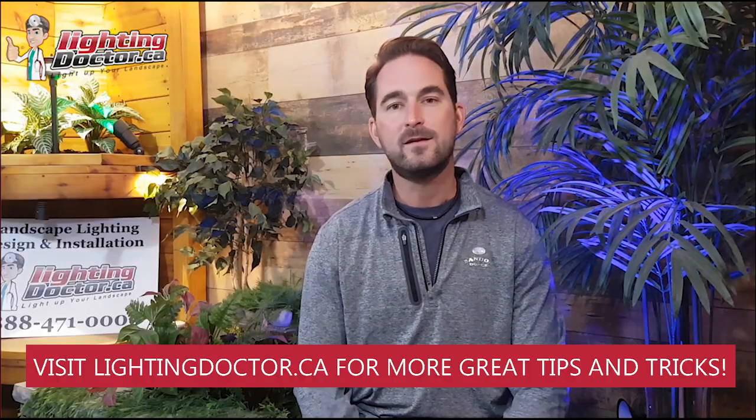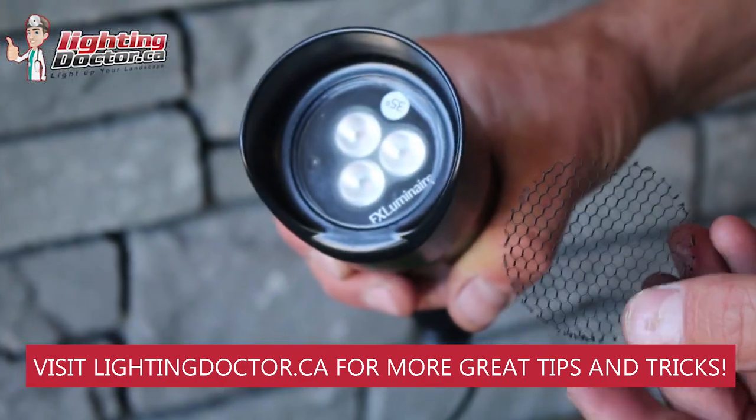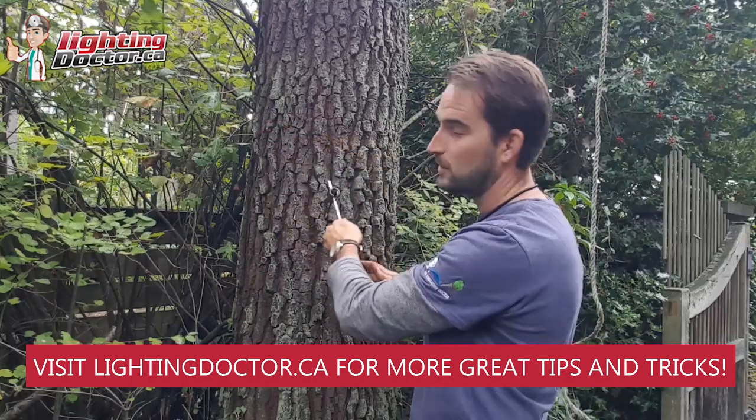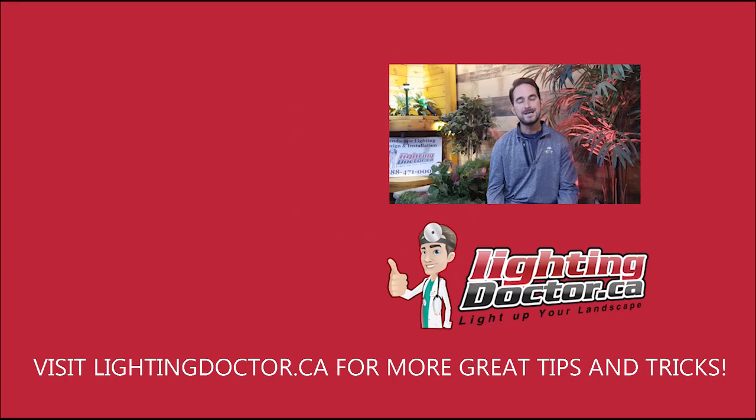Hey guys, I really hope you enjoyed that video presentation with some great tips and tools on how to properly and effectively light up your landscape. If you want your own free consultation video just like that one, send me an email at cal.lightingdoctor.ca with a few pictures of your property and we'll get back to you with some really cool ideas and ways to effectively light your property. Be sure to watch the videos after this one for more tips on how to install landscape lighting and how to light up your landscape the best way possible.